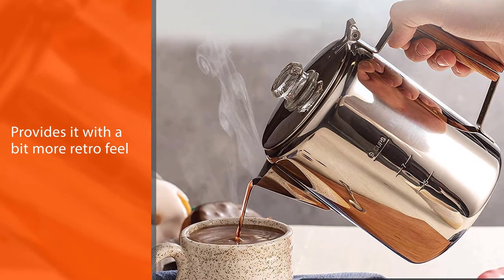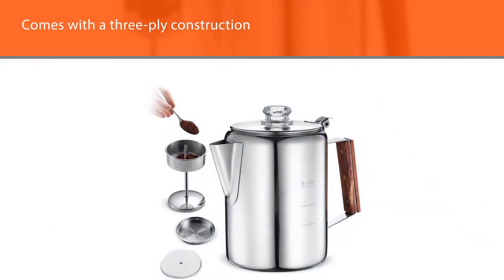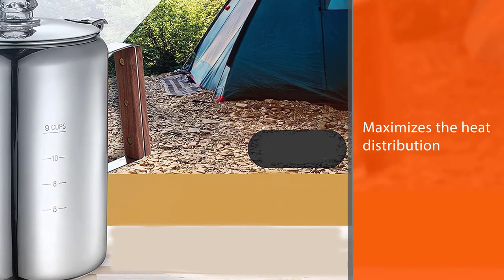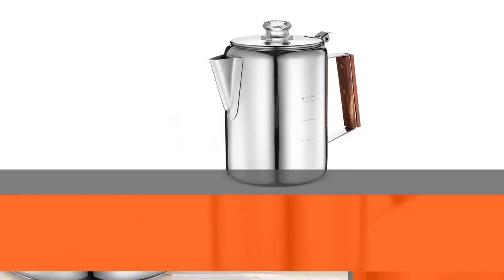Its pouring spout is specially designed to ensure you don't create too much mess while pouring coffee. This model also features a three-ply construction that maximizes heat distribution throughout the percolator, allowing you to make a delicious brew in a very short time.